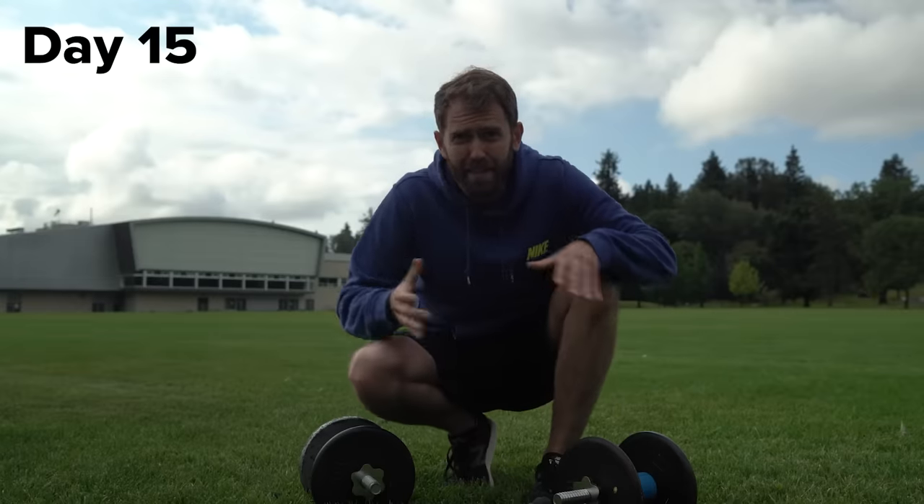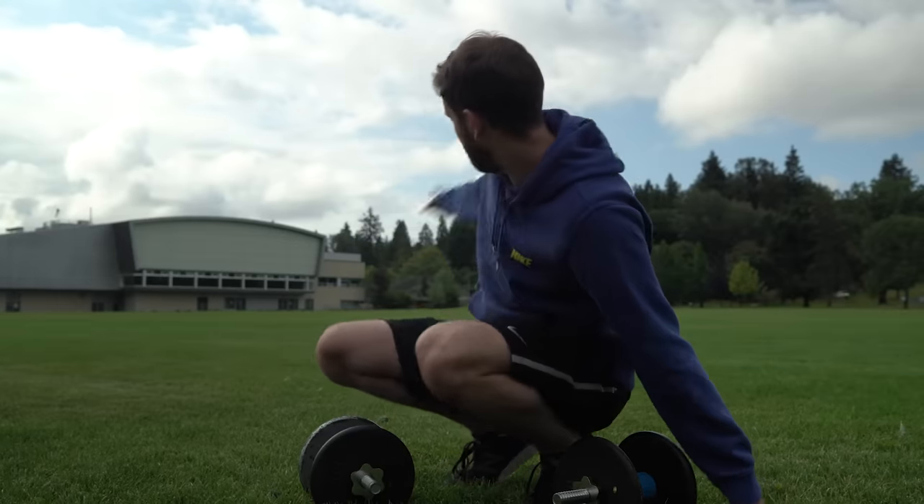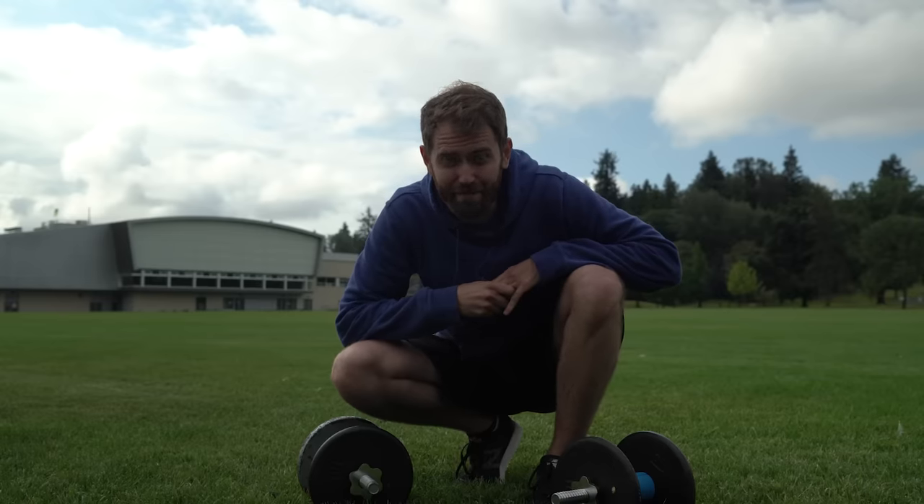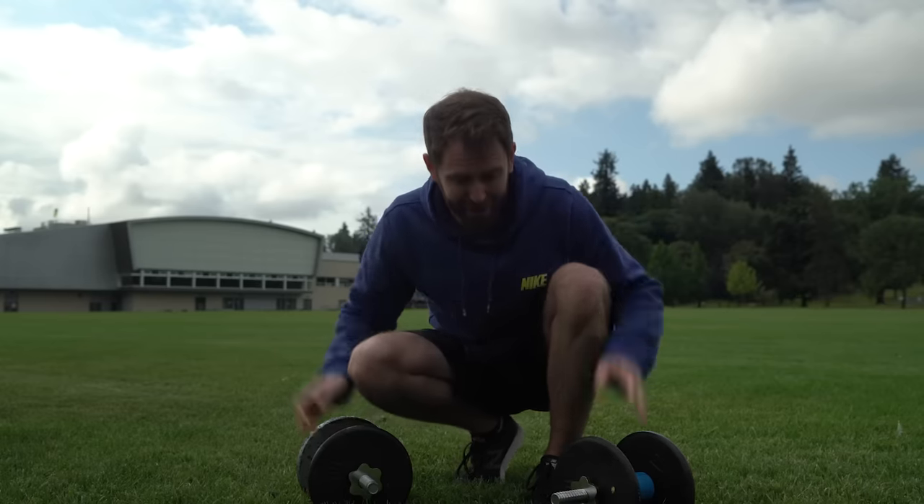I brought the weights out to the park today and I'm going to walk all the way there and all the way back. I'm going to time it and see how long it takes me.